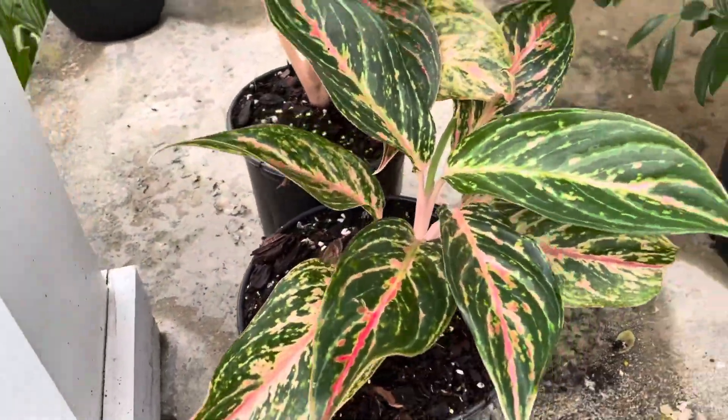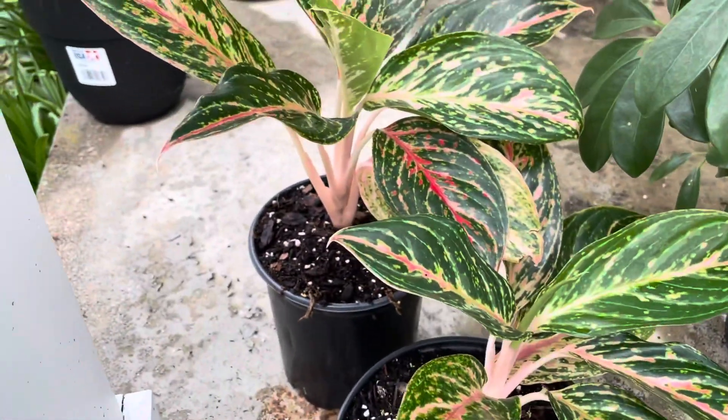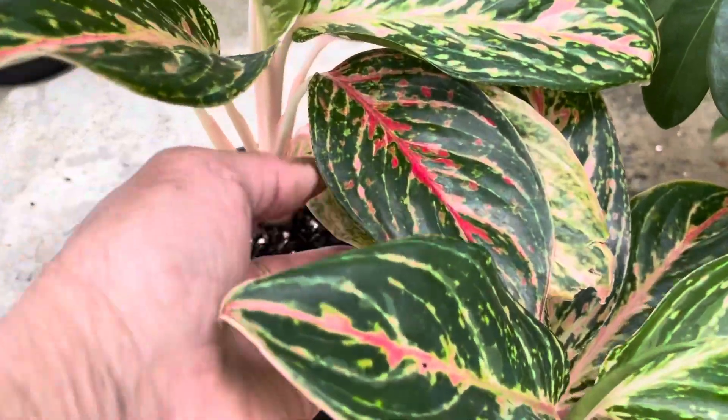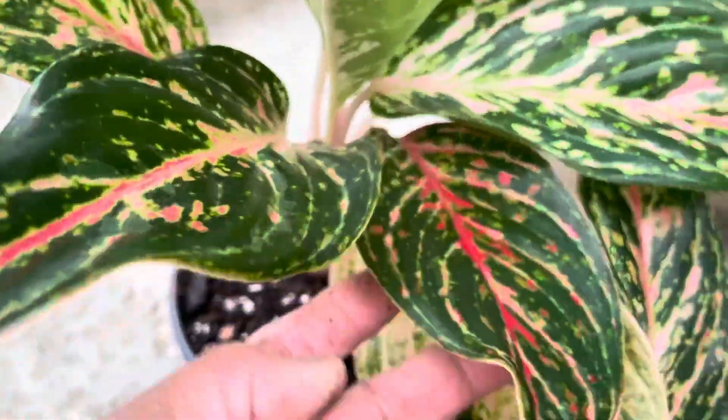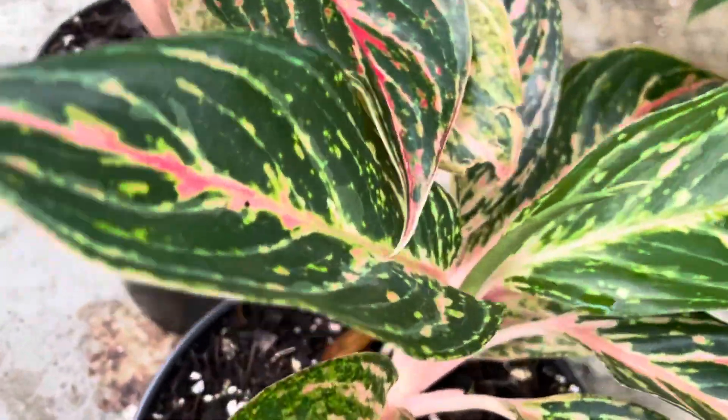Okay guys, I have two pots of this plant. Look — since they're mature, when the leaves are mature, they're going to give you a really good color.